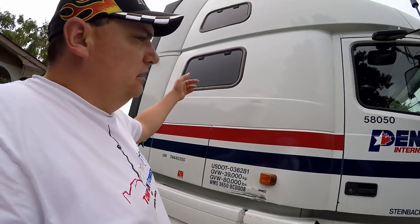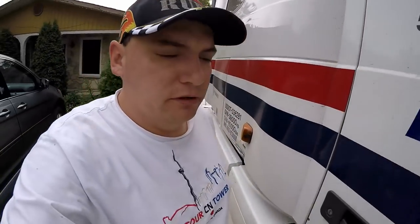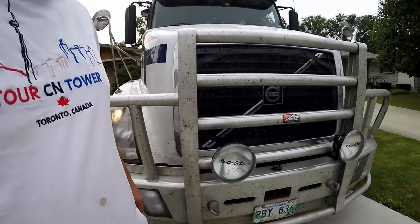Good morning guys, we are getting ready to go wash the truck. We were planning on going out this morning but we did not get a load, so that gives us time to go wash the truck and take care of some business. I got a truck running right here in the back — it doesn't look too bad — but look at this stuff over here, there's a lot of bugs and it looks ugly. Look at the front, look at all these bugs on here!